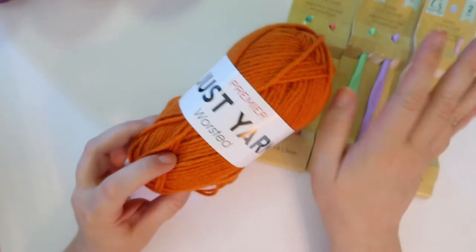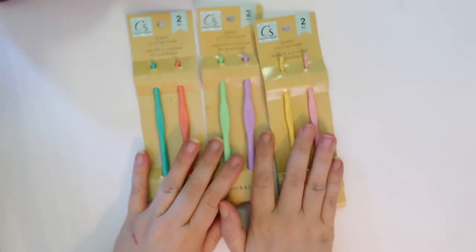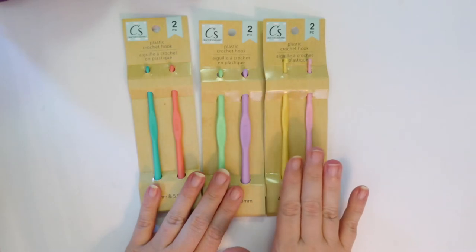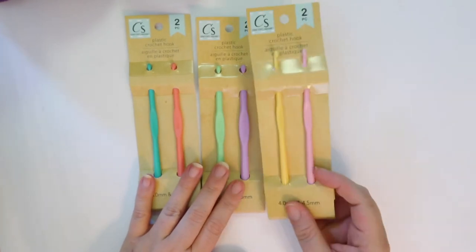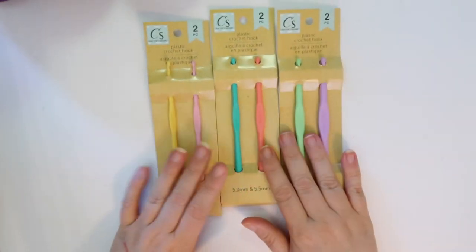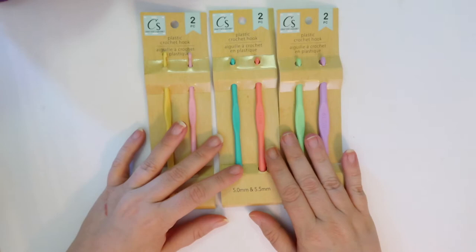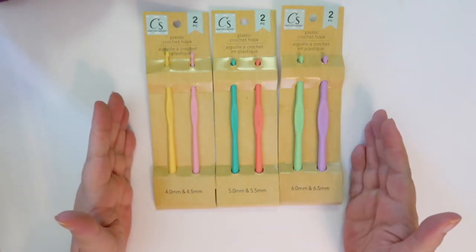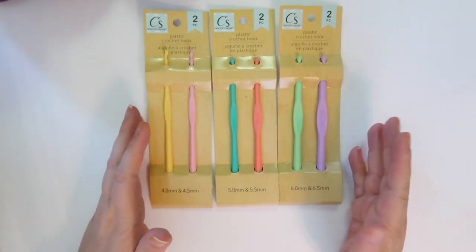Let's go ahead and take a look at these hooks. These are the hooks available in the Crafter Square section. They also have needles — I did see an aluminum needle, but I did not see aluminum hooks. These are all plastic hooks, a dollar for a two-pack, so basically 50 cents a piece. They have your basic sizes: four and four-and-a-half millimeter, five and five-and-a-half millimeter, and six and six-and-a-half millimeter. For $3 you get all the basic sizes you could need. But how well do they work? Are they going to catch on things? Let's take a look.